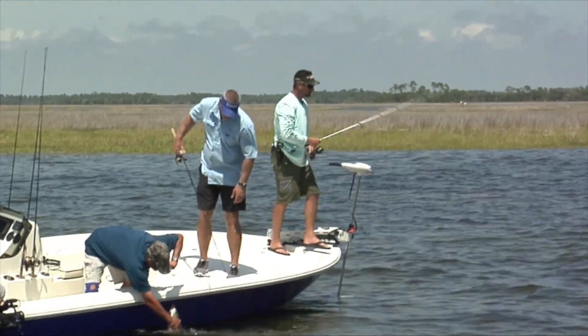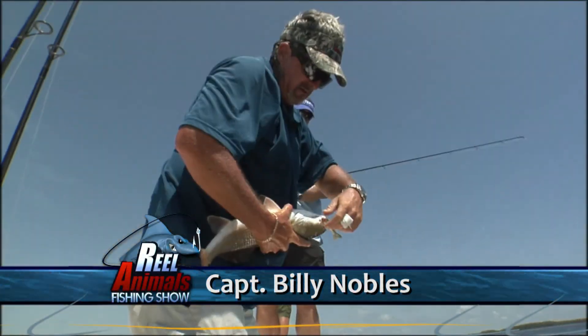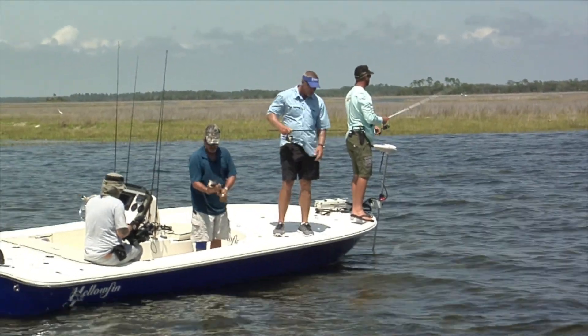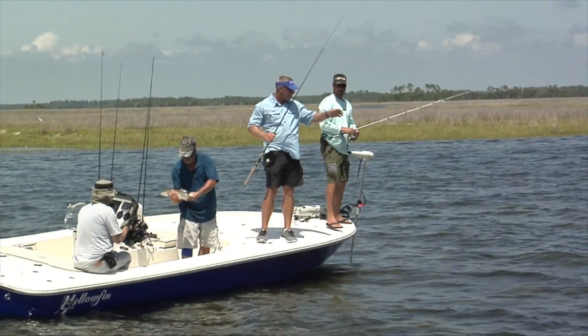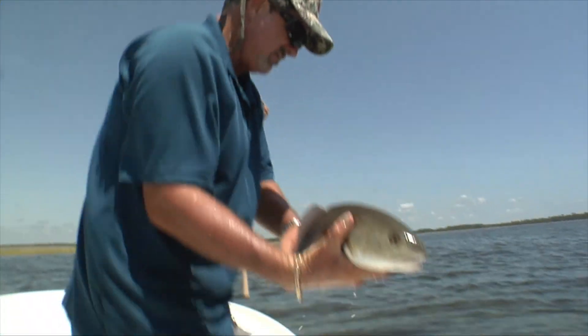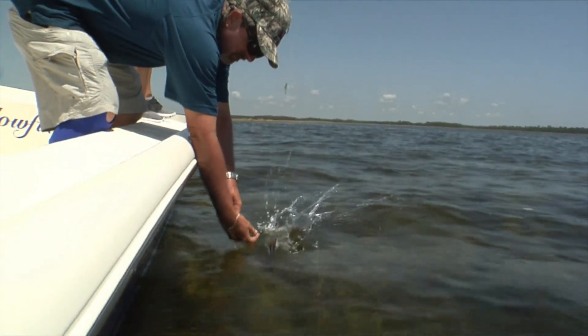Come on buddy, just calm down. Calm down now. I got you. There we go. Look, it just fell right out — that's how it does. Nice, beautiful fish. Pretty little fish. There they go. The only way I can get a fish is to touch Mike or Danny, so I'm not proud.